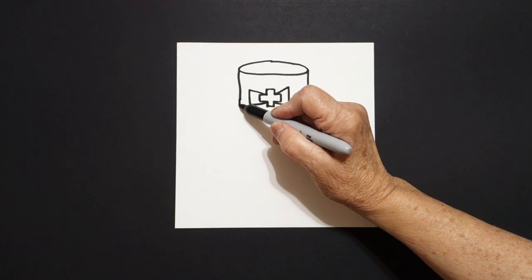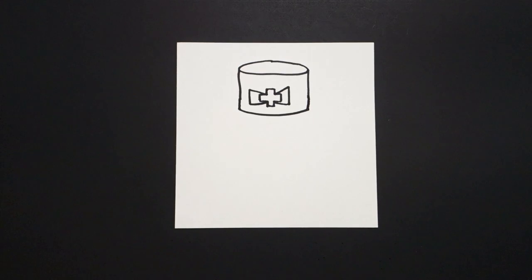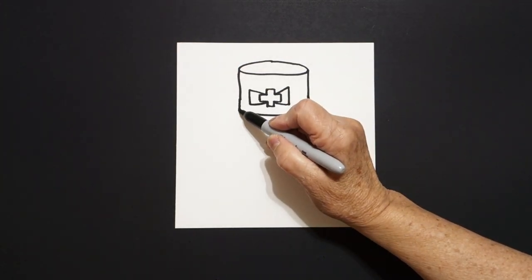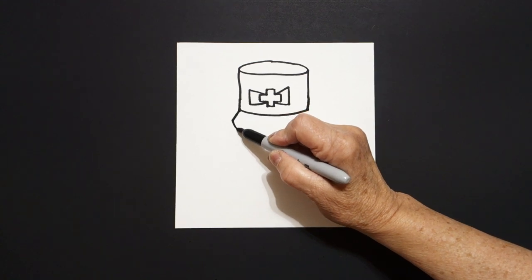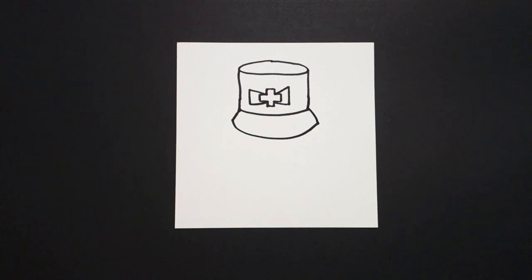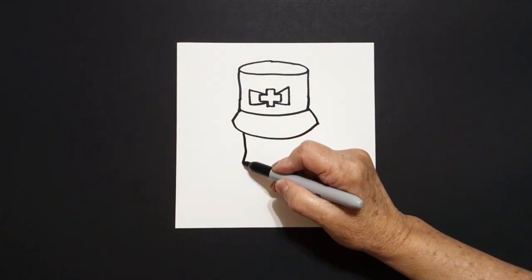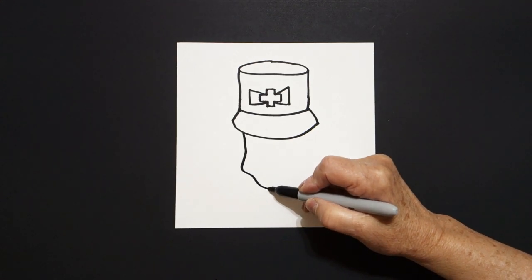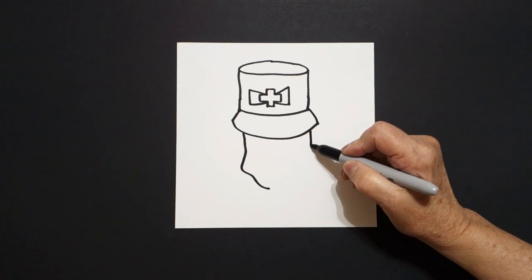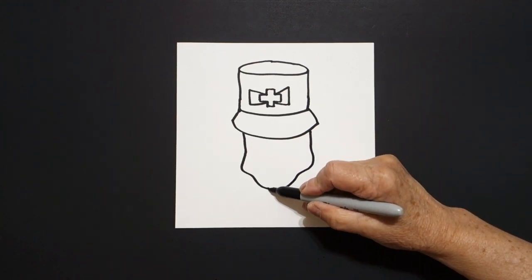Come back to the left-hand side and just extend a little straight line, slightly curved line, straight line up, connect. Come back to the left, straight diagonal out, big curved line, straight diagonal up, connect. Starting right here on the left, we're just going to draw a straight line, curved line out, curved line in, come on the right-hand side, straight line down, curve line out, curve line in, connect.